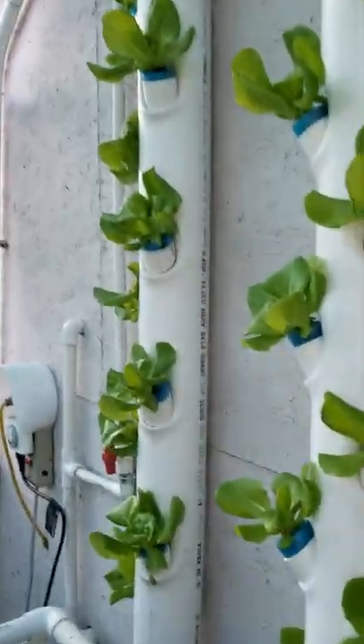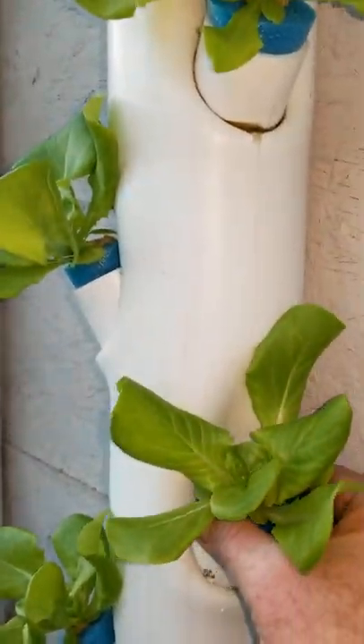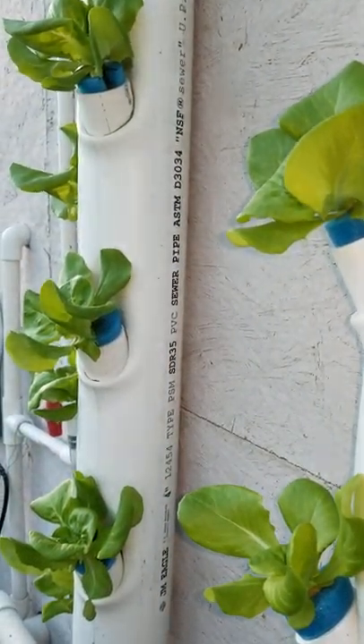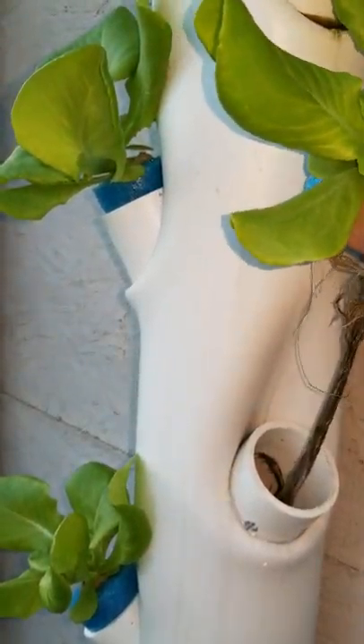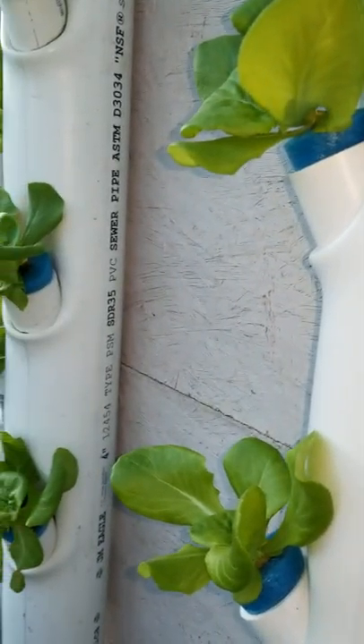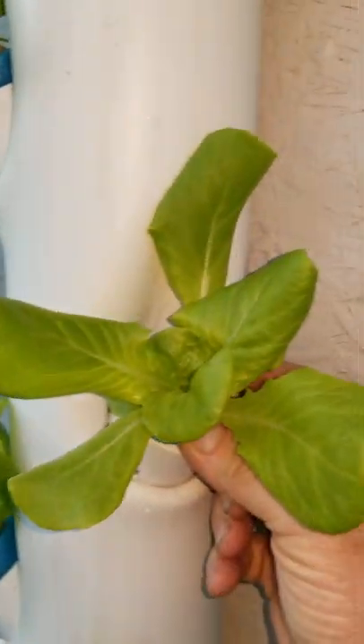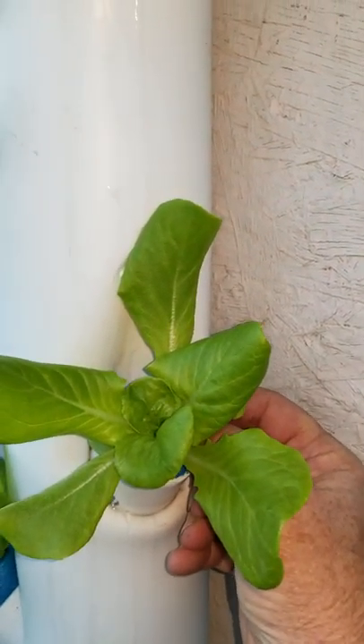Let's just pull one of these guys out of here and give you a look. So, just hanging in there. Water's trickling down. My camera works not real good here.